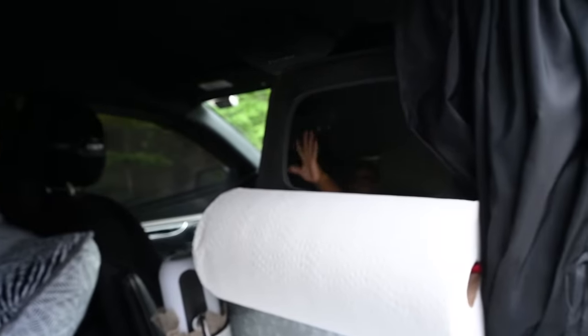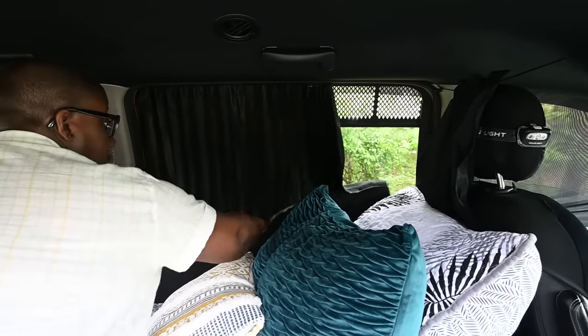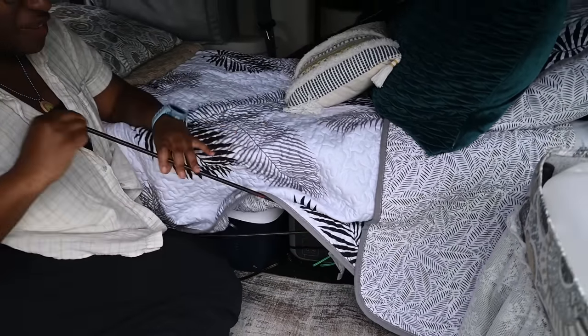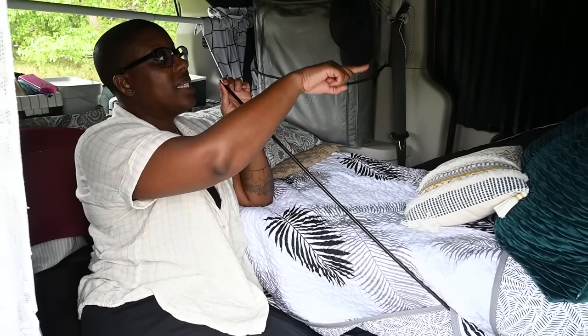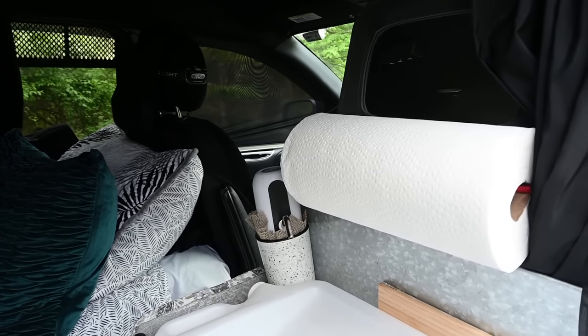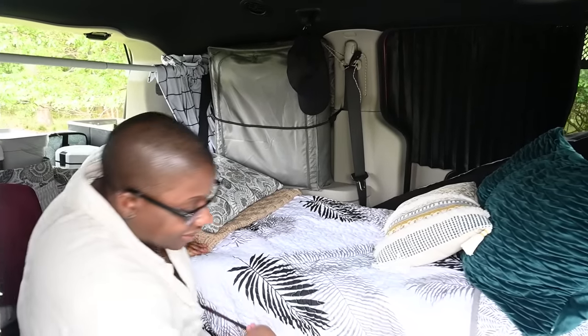I also have a curtain in the front — one that just stays here all the time for privacy. And then I have another curtain system using — I forgot what these are called — they're like the little poles you get if the snow is high and you don't want to back into the snow. They're kind of flexible, and I figured out how to bend these and stick them inside of the front seat belt loops, and I have thermal curtains that I add — that gives me additional temperature control. This was a really neat hack.